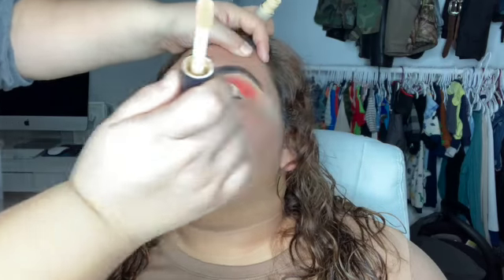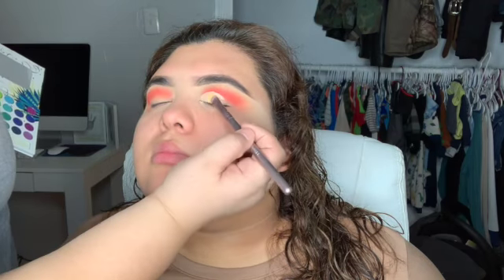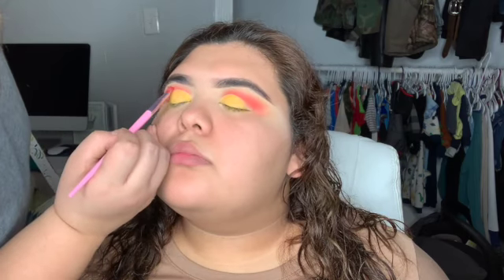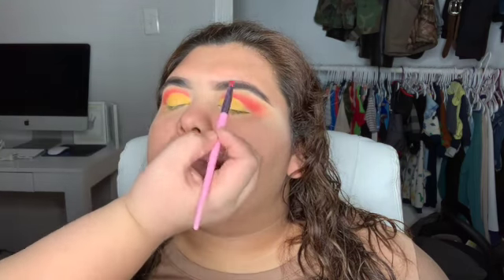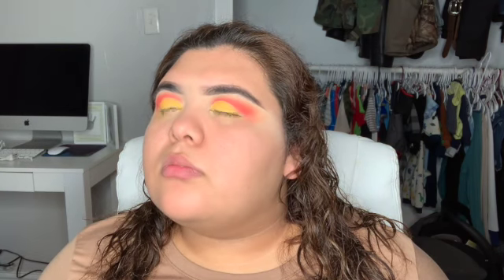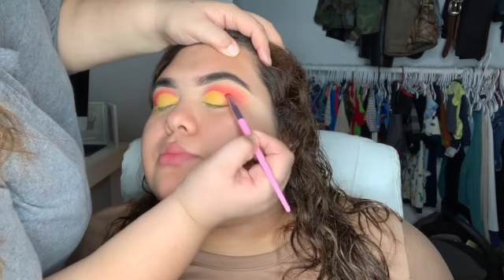I'm cutting her crease with the same concealer I used under her eyebrows. Then I'm applying that yellow tone — it's so beautiful. It's from my palette 'Take Me Back to Brazil' from BH Cosmetics, and I absolutely adore that yellow. It's a really bright yellow.